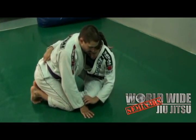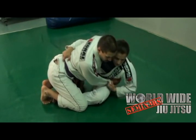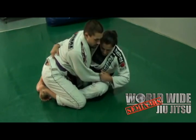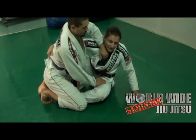I am here with the butterfly guard and I have the underlook. And now I can just sweep, but when I start to try to sweep, he will use this hand in my face, like that.